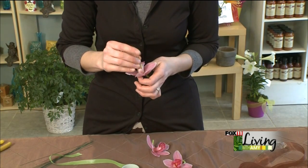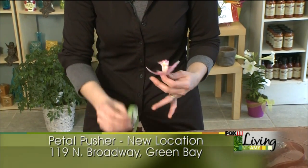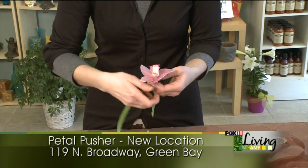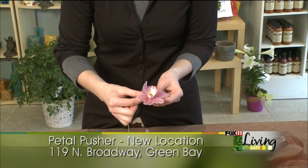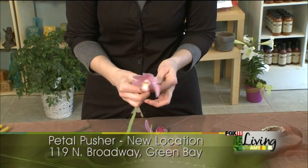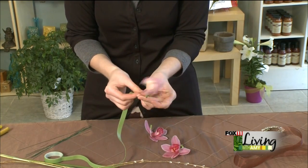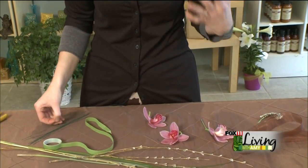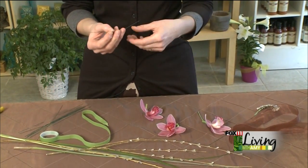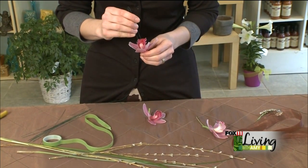It looks like it would hurt, but they don't seem to mind. We just add a little bit of tape to the back to cover those wires. You always want to make sure when you're working on a corsage that you never have any exposed wires so that you don't have anything that could snag, especially if a more delicate fabric is being worn or like a knit sweater — those wires can make a pull in there.